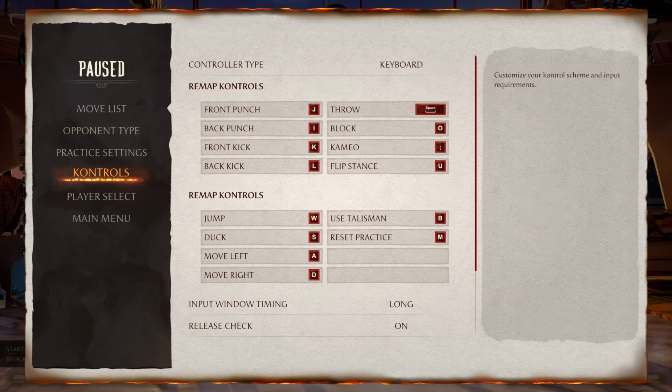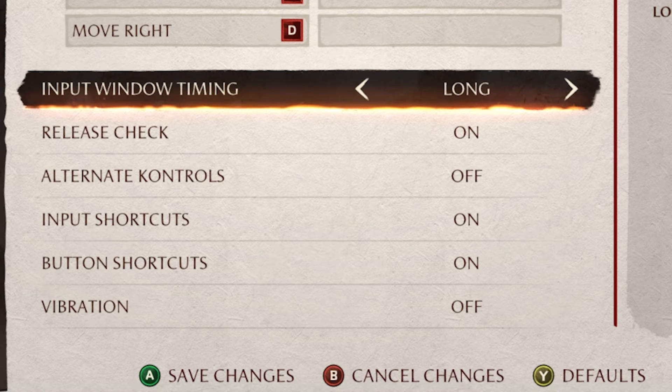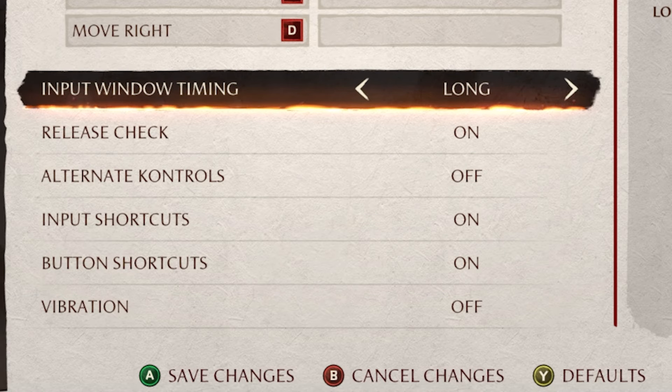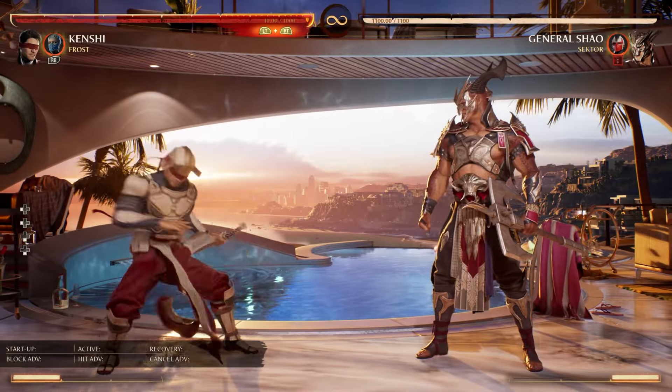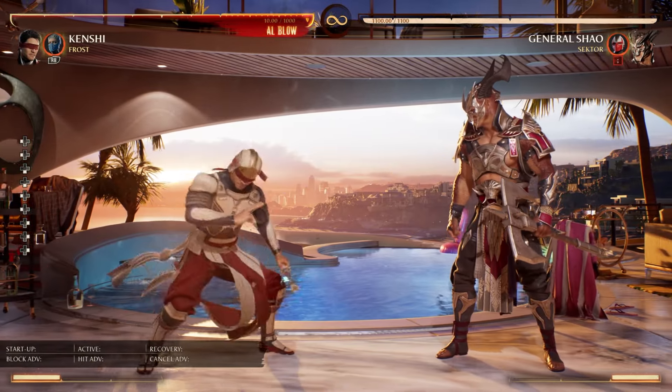Getting right into this, you would want to go down to your control settings, scroll all the way down and look at these settings right here. For input window timing you would want to keep it at the default settings which is long. This setting dictates your special move window and allows you to input them slower and still have your special moves come out.